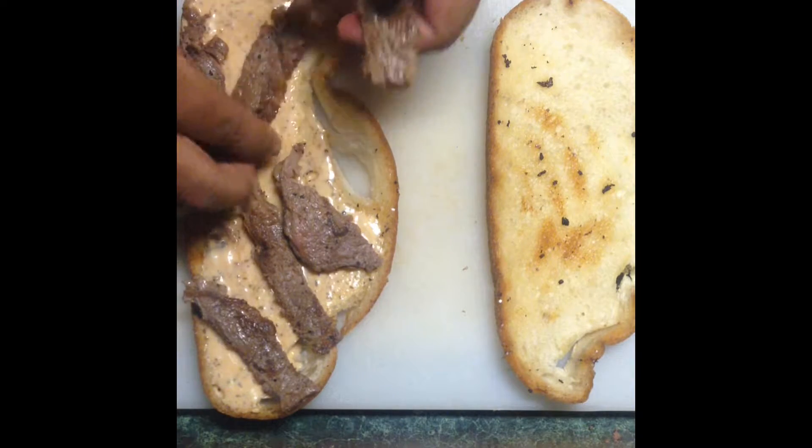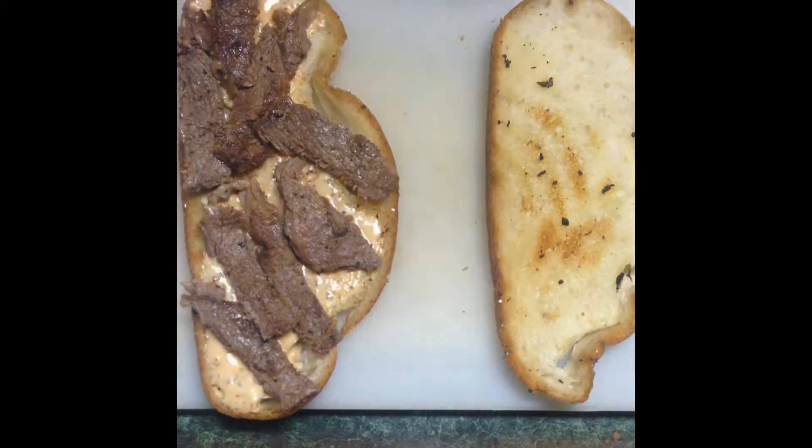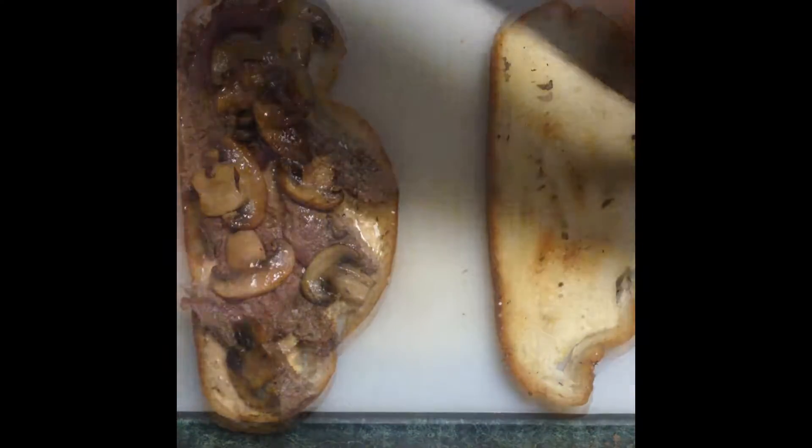I sliced my steak — this makes it easier to chew through. Remember, your clean hands are your best tools. Add your grilled mushrooms and your grilled onions.